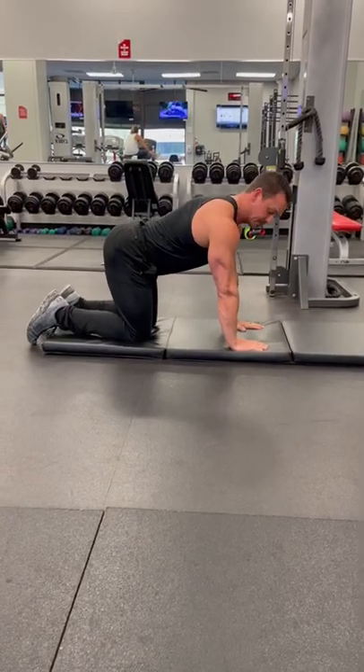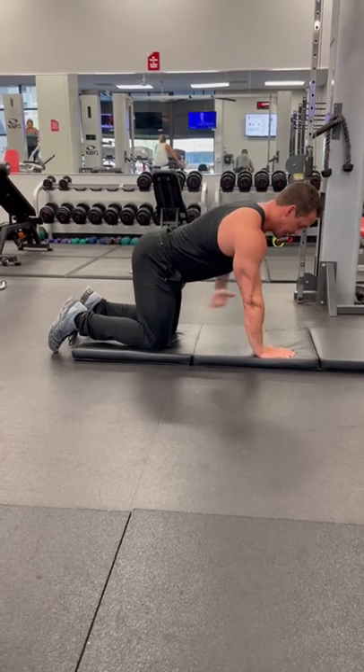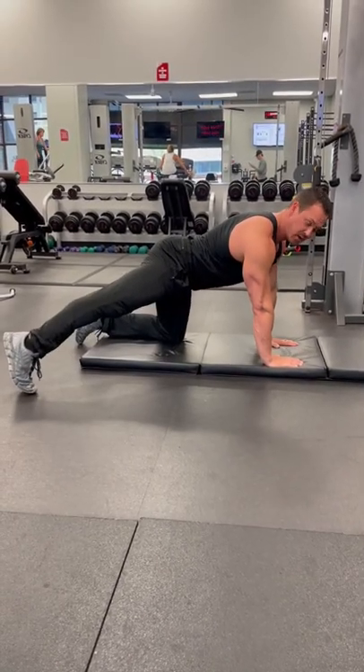Rainbow leg lifts. You want to place your hands directly under your shoulders, have a good face, nice and flat back. Whichever leg you're going to start with, place it out to the side.